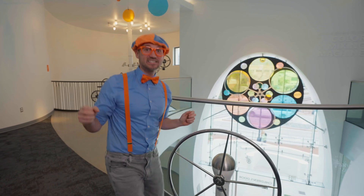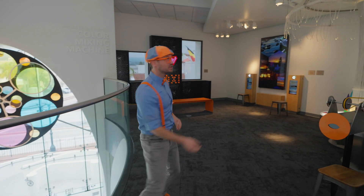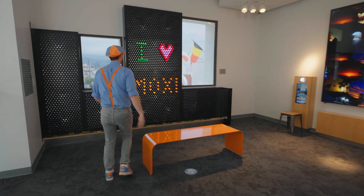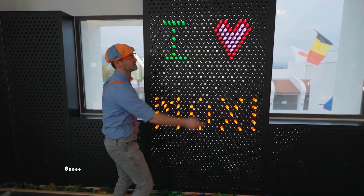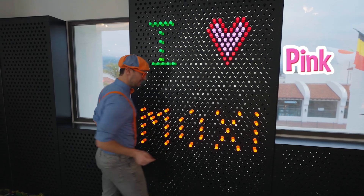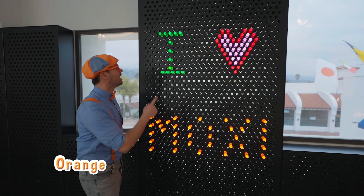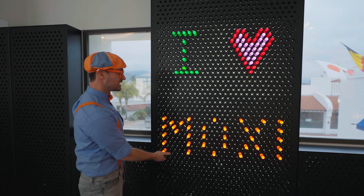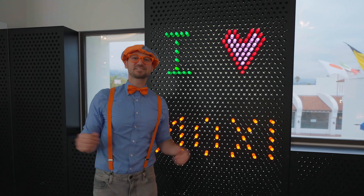All right, let's keep exploring. Speaking of colors, this wall is so colorful. Looks like we have some green lights, some red, some pink, and some orange. What does it say? I heart Moxie — Museum of Exploration and Innovation. That's where we're at.